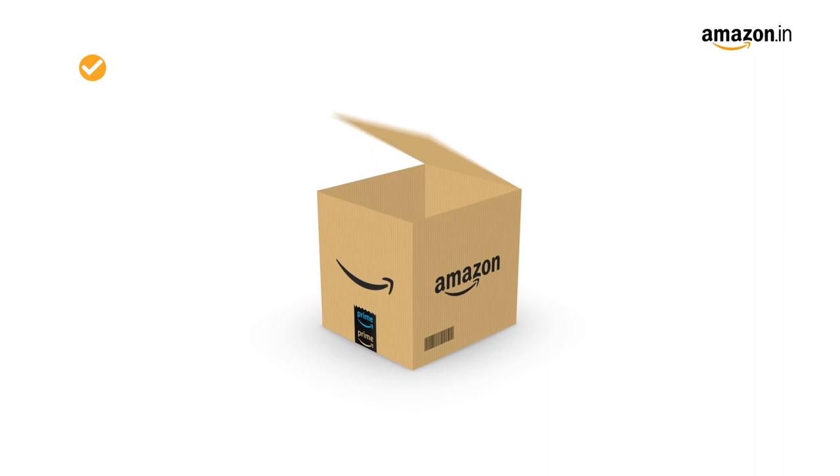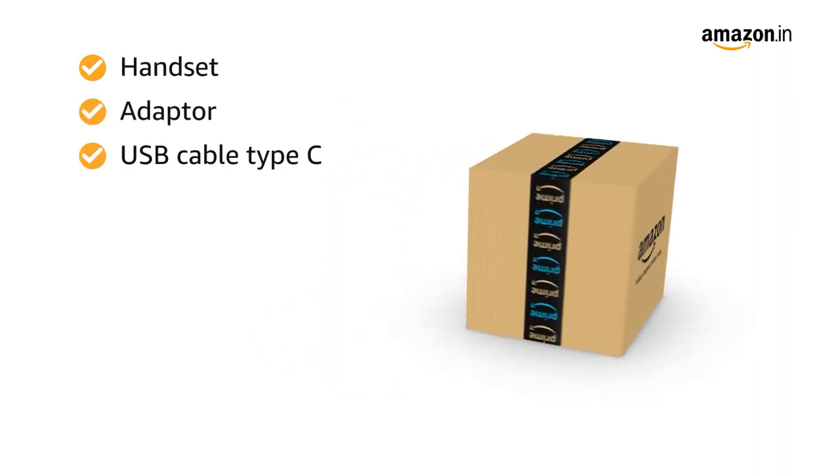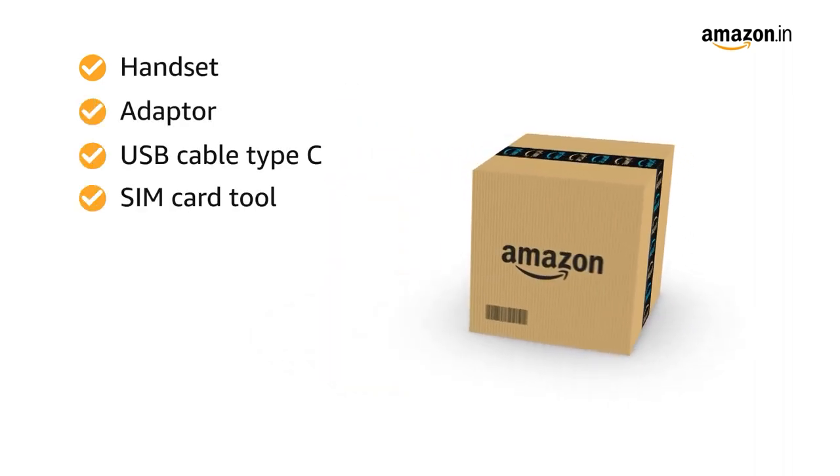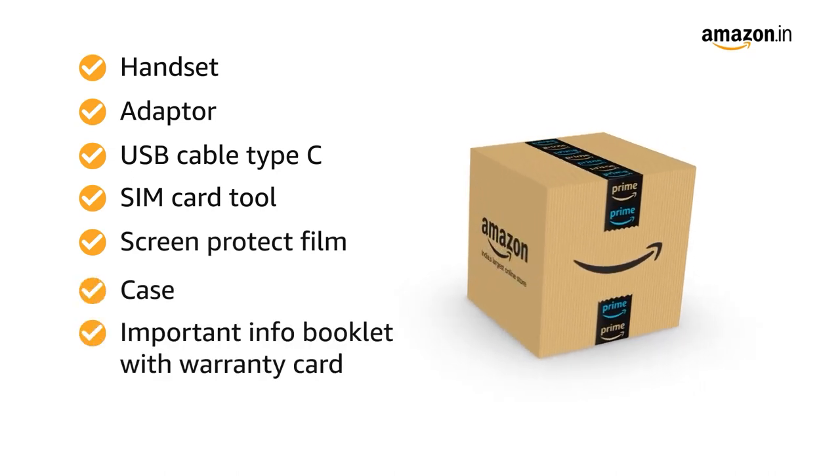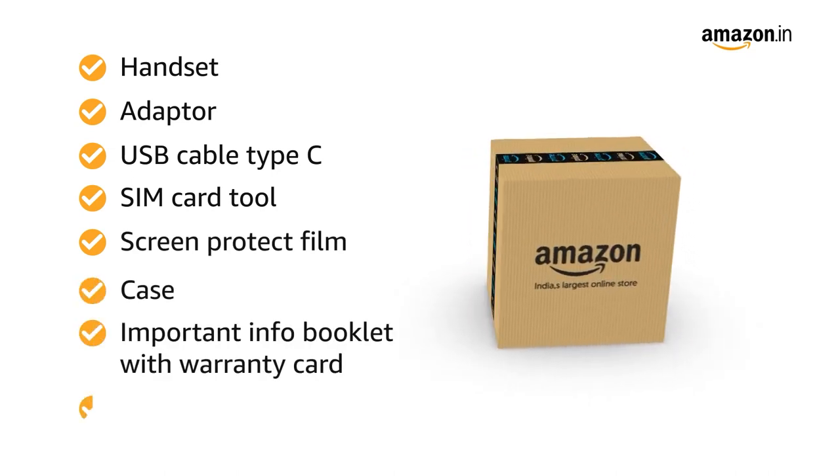The box includes a handset, adapter, USB Type-C cable, SIM card tool, screen protector film, case, important info booklet with warranty card, and a quick guide.